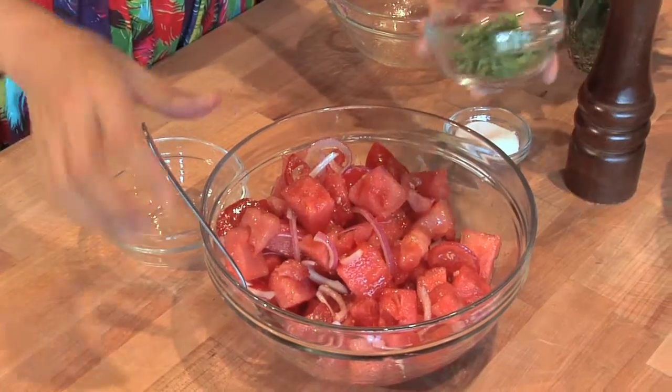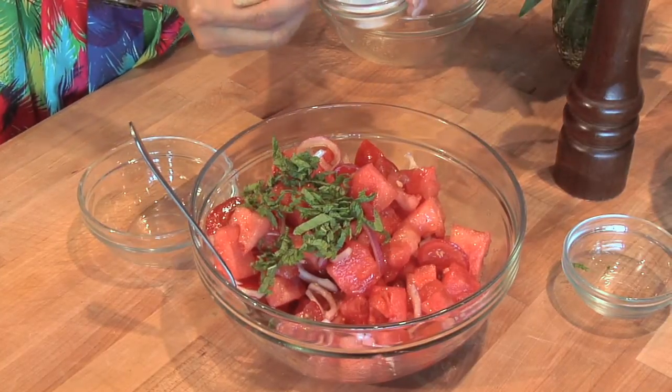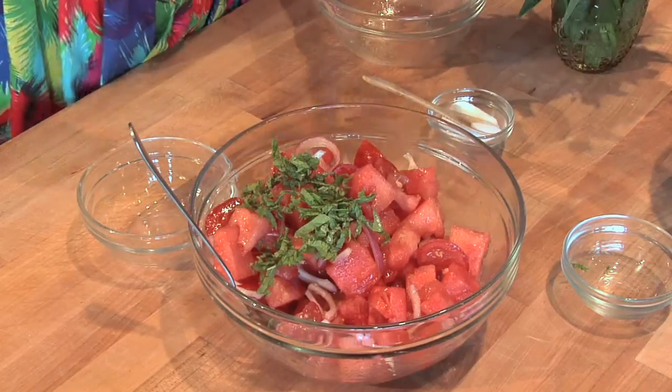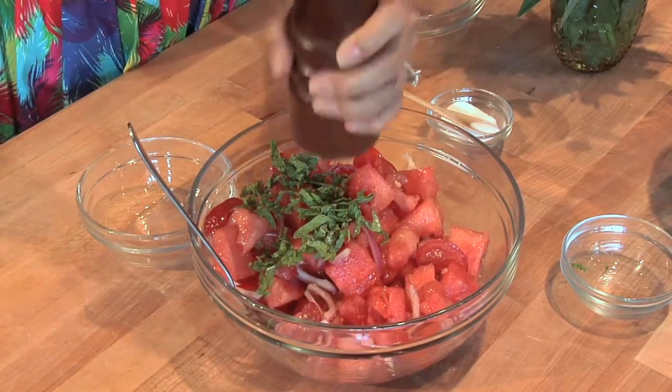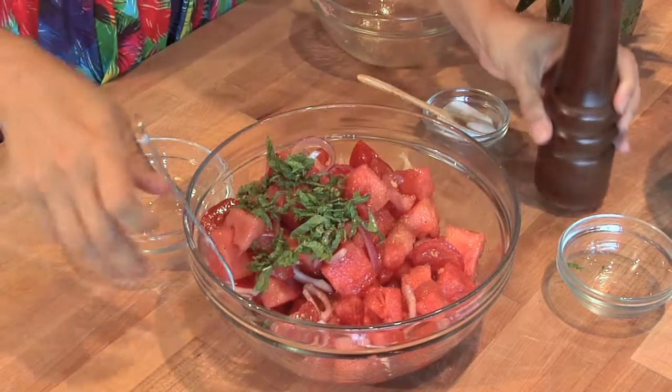I'm going to put the mint in. And I'm going to season a little bit — I like to season at the end because I just don't think it's enough. That looks like a lot, but it's not going to be. A bunch of pepper, and this is what's beautiful about watermelon — it works so nicely with pepper.